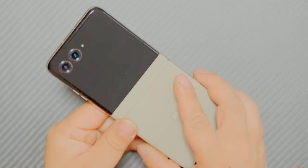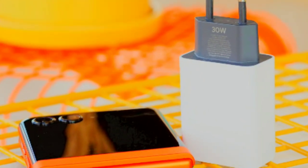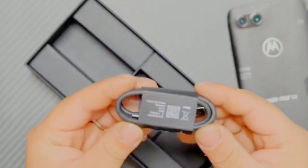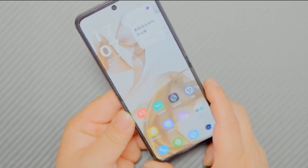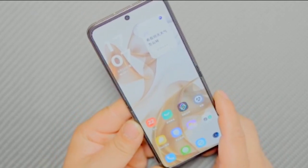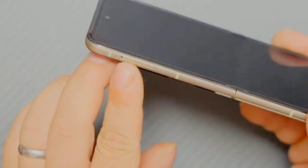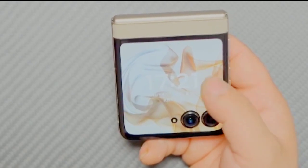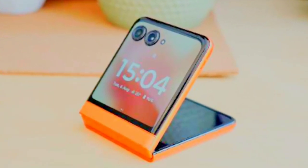The Motorola Razr 50 is equipped with a 4,200 mAh battery, designed to provide a full day of usage on a single charge, supporting activities from browsing and streaming to gaming and multitasking. To recharge, it offers 30W wired charging for quick replenishment, and 15W wireless charging for a cable-free option. The battery management system helps optimize power usage by adjusting performance based on usage patterns, making the Razr 50 suitable for users who need reliable and flexible power solutions throughout the day.